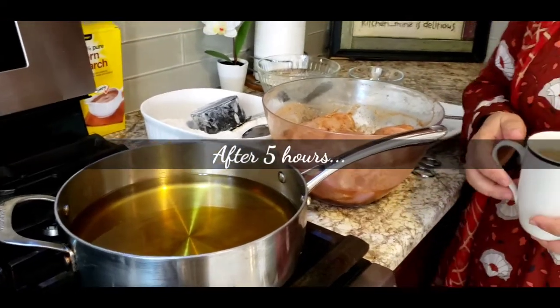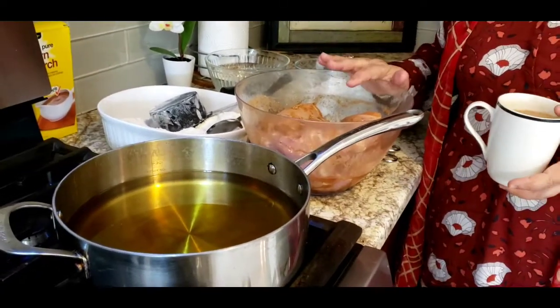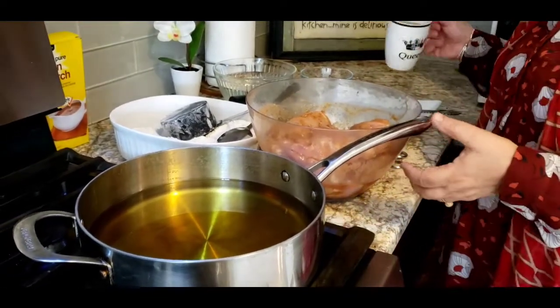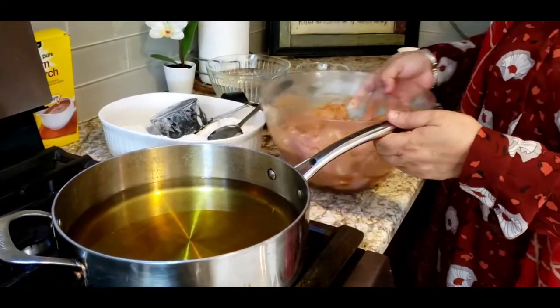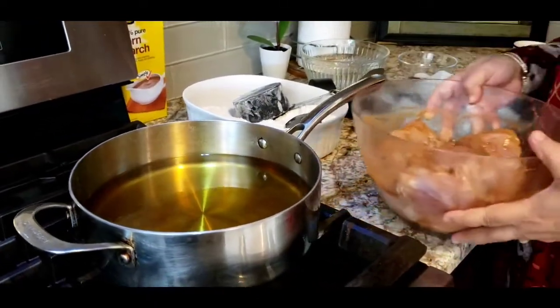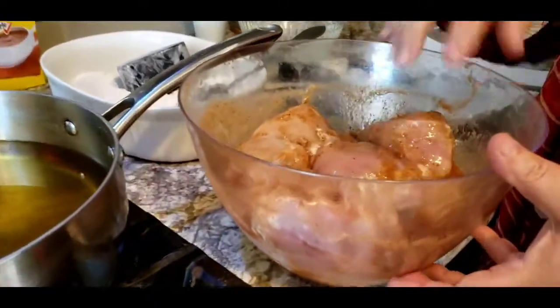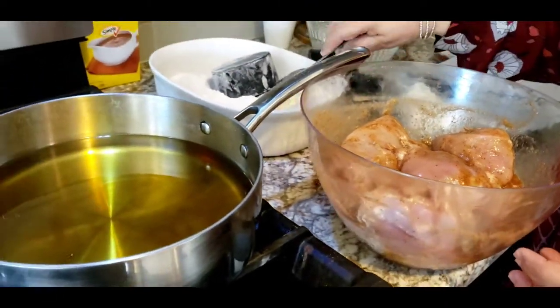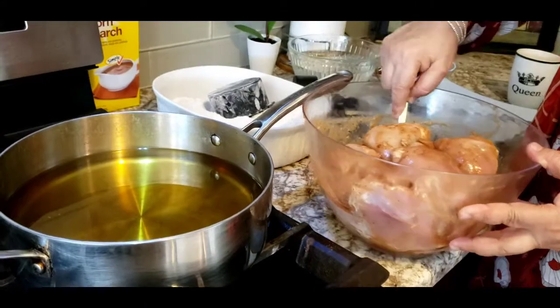Welcome back! My chicken has been marinated for five hours and it's my tea time now — let's get started. Every so often during those five hours I would open the fridge and stir it a little bit with a spoon, so it looks very nice and well coated.